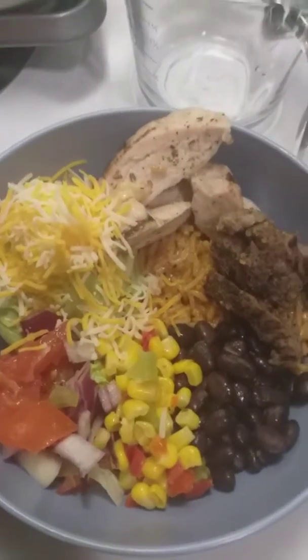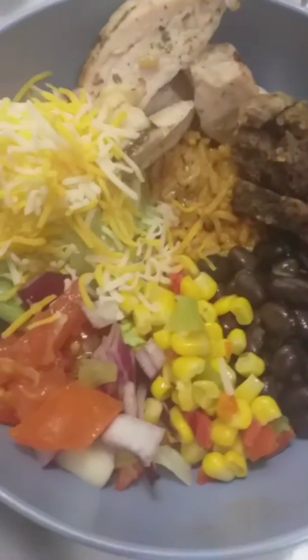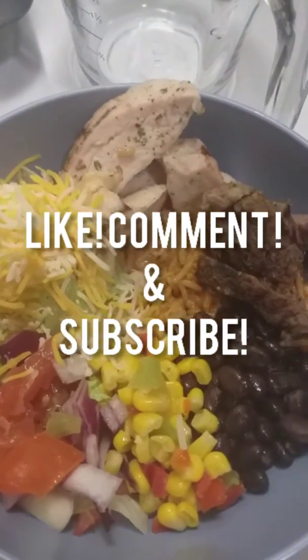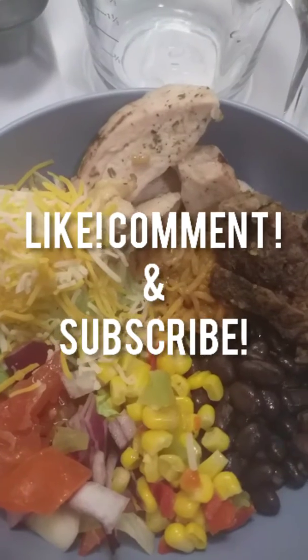This is the finished product, guys. Don't forget to like this video, comment down below your thoughts, and hit that subscribe button.